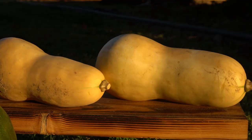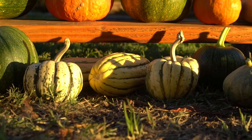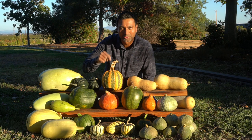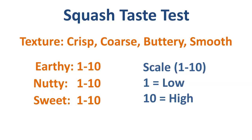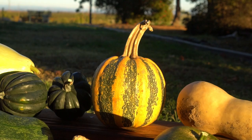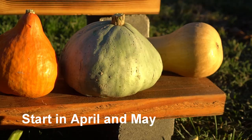First I'm going to list all of these, then go over what they look like, the properties of each squash, and then take them indoors, cook with them, and share the taste with you. For each squash I'll be covering the texture — whether it's crisp, coarse, smooth, or buttery — flavor tones such as earthy and nutty, and sweetness on a scale of 1 to 10, with 1 being low and 10 being the highest.